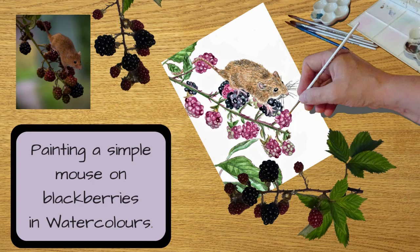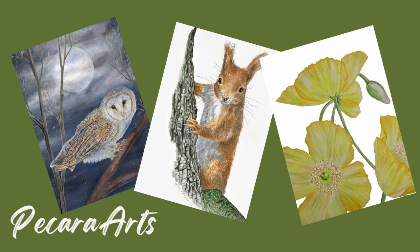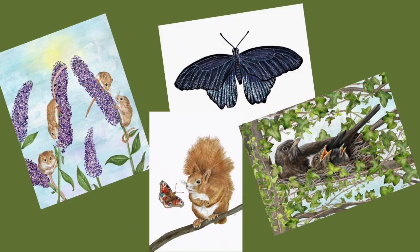Hello and welcome. Today I'm going to be painting a simple mouse on blackberries in watercolours. I've got lots of blackberries at the moment growing in my garden. This reference photo is from Unsplash by Glenn Hooper and is a copyright-free image. My name is Carol Manning and I work under the name Bakara Arts. I usually paint UK wildlife and botanicals, sometimes in its habitat or on a white background.